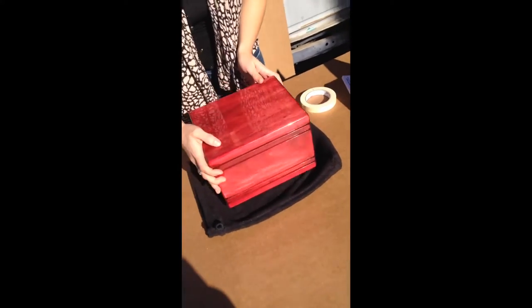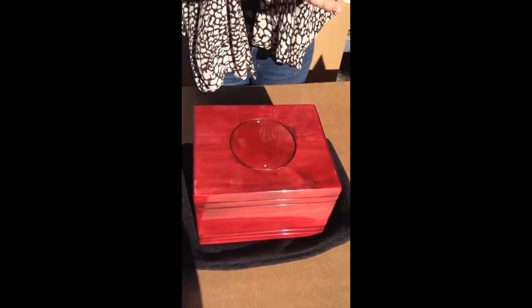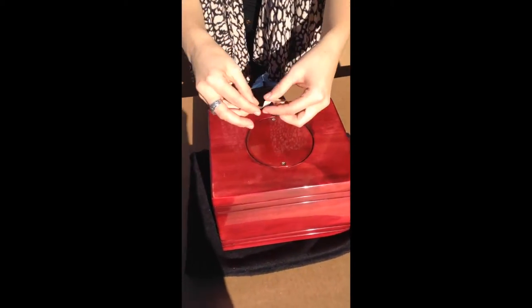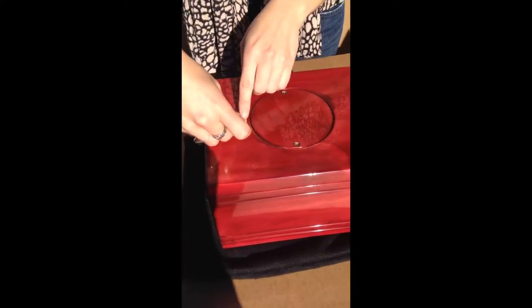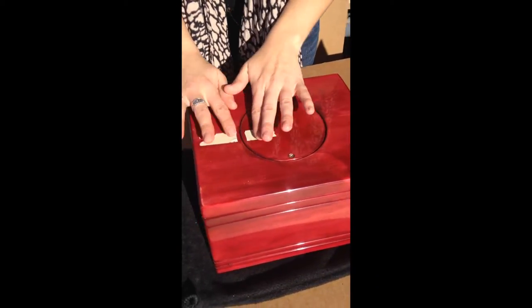The first thing you're going to want to do is turn the urn over, exposing the screws on the bottom. Before removing the screws, you're going to want to use some sort of tape — most likely masking tape — as a temporary placeholder so that you know which side belongs to which when you're putting it back on.